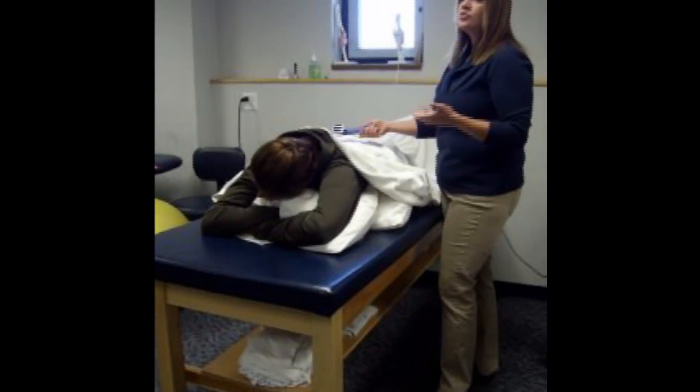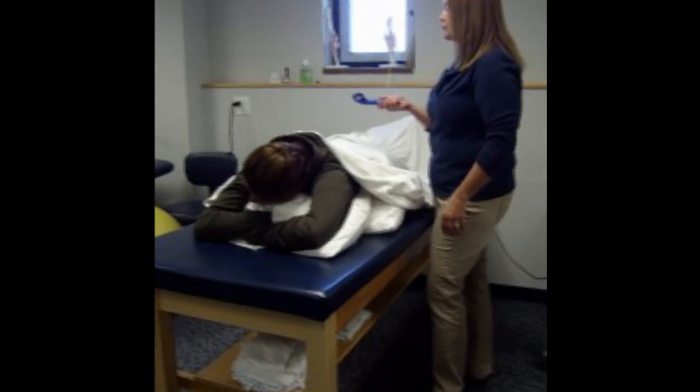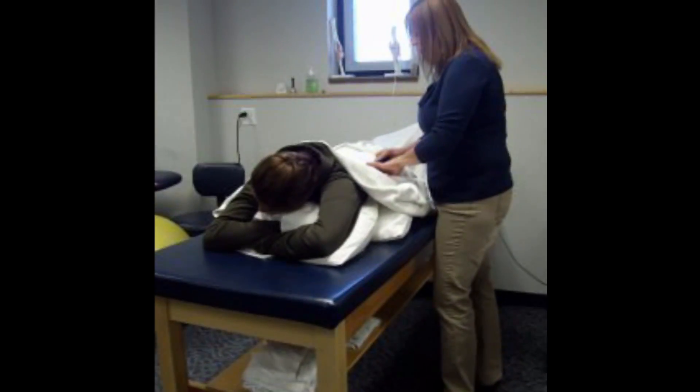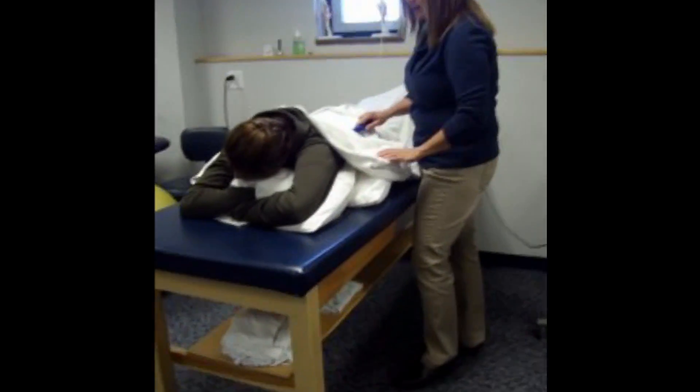Why not? It's too large an area — I'd be outside of the effective radiating area. So what I'm going to do is find her spine and go about two times the size of the sound head on one side.